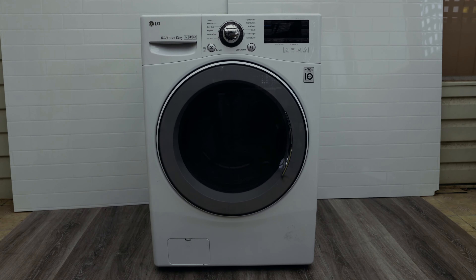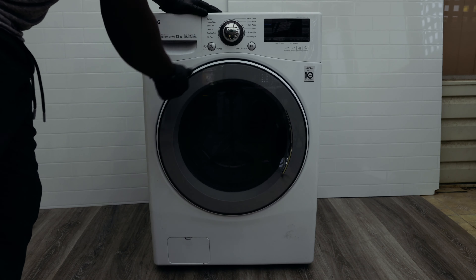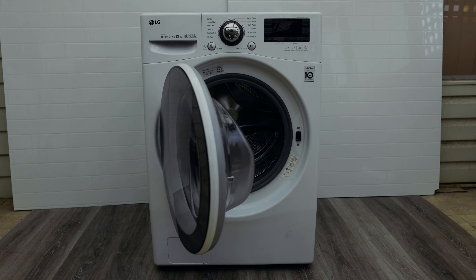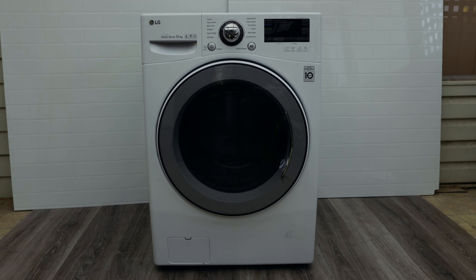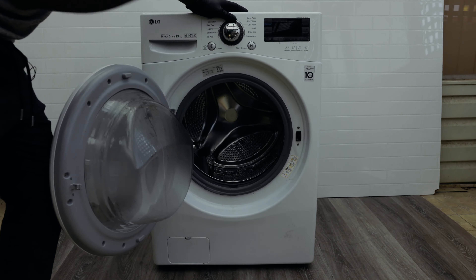To fix it, what you need to do is pause the cycle and open the door. Your model might look different to this one, but it's the same principle with LG washing machines. When you get the UE error, simply check what load you've put in there.